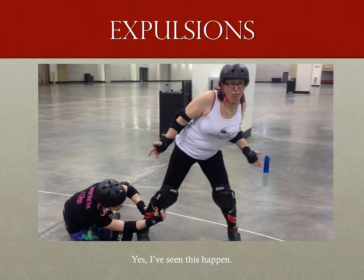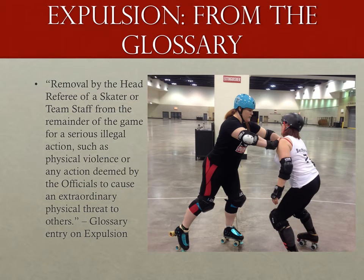Finally, a bit about expulsions. In most expulsion calls or recommendations, remember that it is the attempt — not necessarily the result — that is the grounds for the expulsion. I've seen an expulsion for someone who was on the floor reaching out and grabbing the opposing jammer to try to drag her down; the jammer got free before going down, but that didn't stop the head ref from expelling the player regardless. Refer to the glossary where serious illegal action, physical violence, and extraordinary physical threat to others are all listed. Remember that just because something isn't listed, if it was done with an illegal action and is clearly not roller derby related, it may be expellable. Is trying to shove someone to the floor derby related? No, it's not.